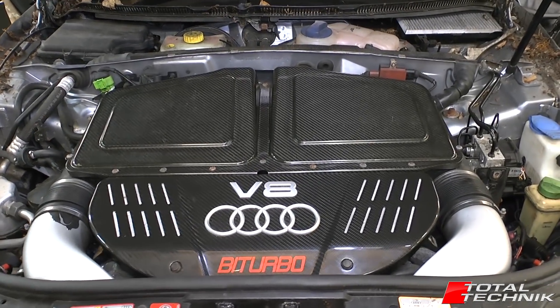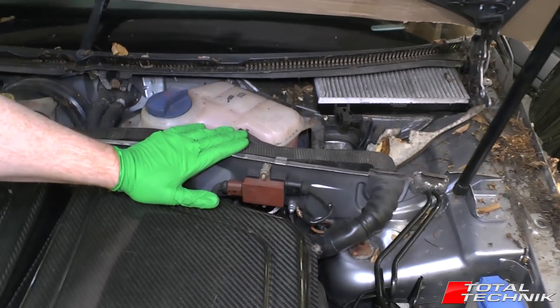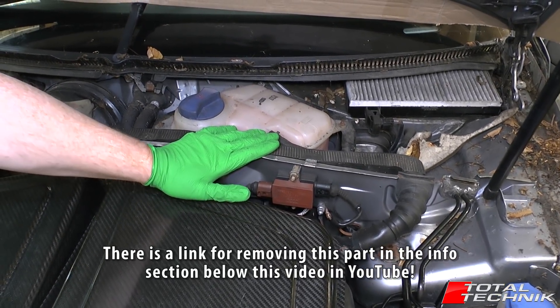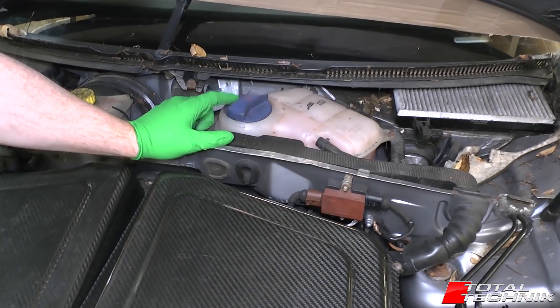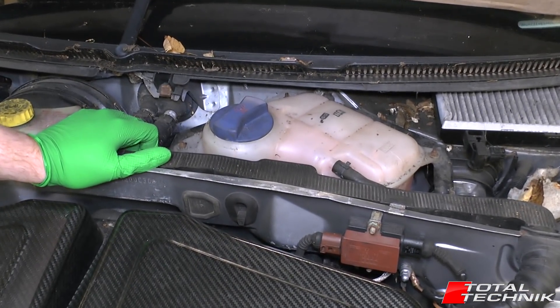Let's start at the back of the engine. We've removed the scuttle tray — if you're unsure how to do that, we've filmed a video on that already and there'll be a link below this video on YouTube. Under the scuttle tray there's your pollen filter in the rear corner here, and this is your coolant expansion tank — obviously where you top up your coolant right there.